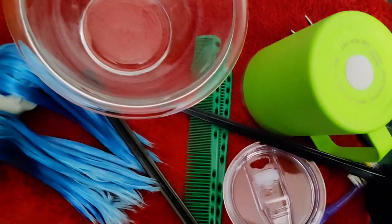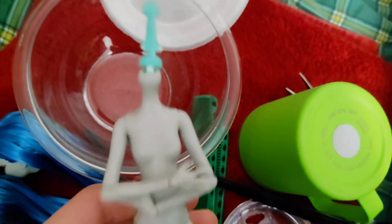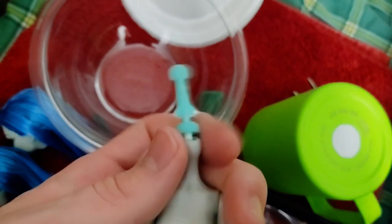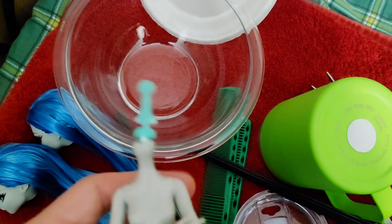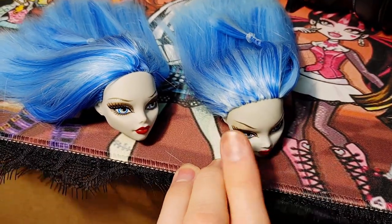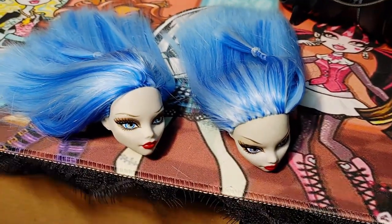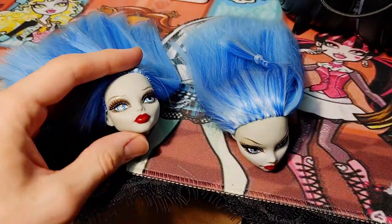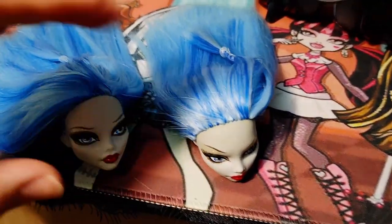Here I was showing how when I take off the bodies off the dolls, for the peg that holds the head I pretty much cut the sides a little bit down and file it so it goes upward, so next time I take off her head it'll be a lot easier. This is my after footage of fixing their glitter eye makeup. The first wave Ghoulia had the worst of it — most of it was pretty much gone — and the re-release was pretty much fine, but I just touched it up a little bit.